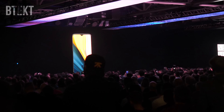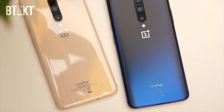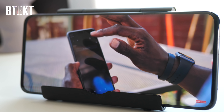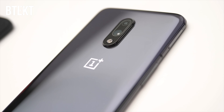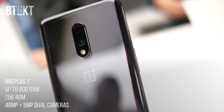OnePlus were kind enough to give me a OnePlus 7 Pro for review, but for the regular OnePlus 7, I got to see it for the first time at the launch event in London. The OnePlus 7 Pro is an absolute beast, built to compete with the likes of the ultra-premium Samsungs and Apples of this world. The regular OnePlus 7 falls more in line with what OnePlus are known for, which is providing high-spec premium devices but at a much lower price than the competition.